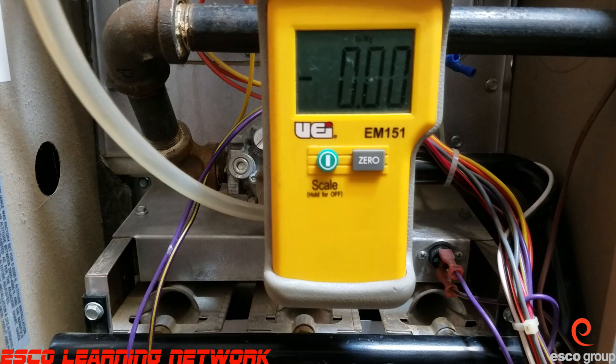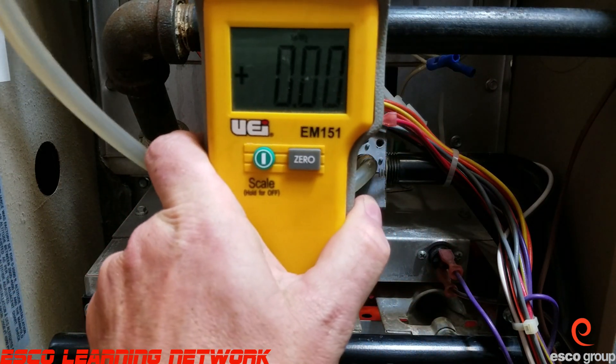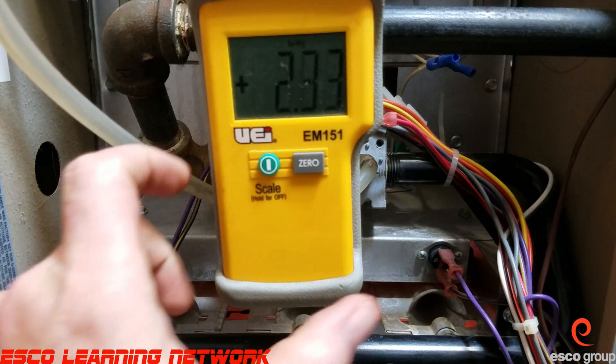We're going to energize the furnace to call for heat, and it's going to go through its stages until it ignites. We're using inches of water column as the unit of measurement for our gas pressure. You can see we're connected to the outlet port right there.